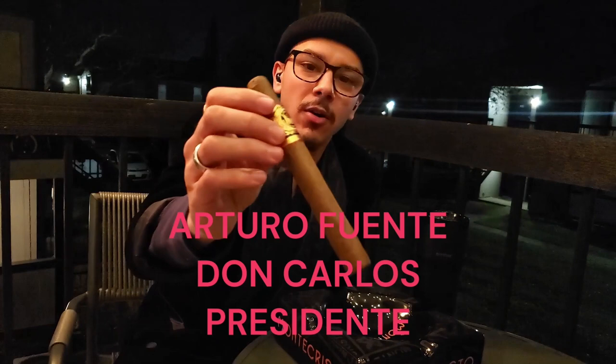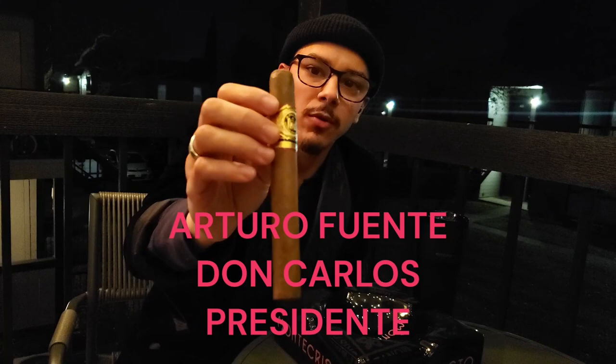Today I'm reviewing the Don Carlos Presidente size from Arturo Fuente. It is a six by fifty — six inches in length, fifty ring gauge — with an African Cameroon wrapper, Dominican binder and filler. I'm going to go ahead and cut it, light it, and get into it.